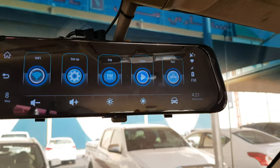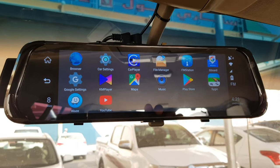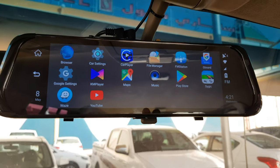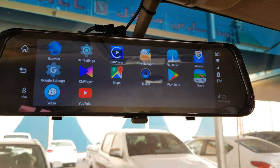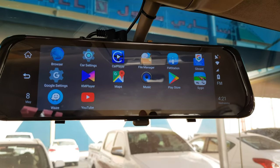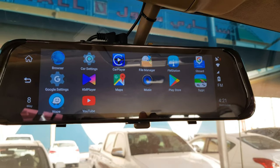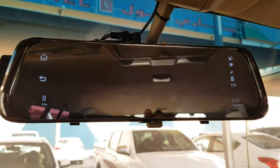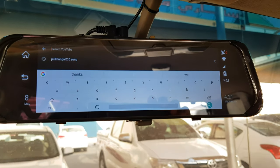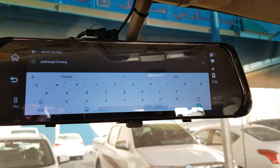Another thing is, if I open more apps, it's kind of lagging - because the recording for the front camera and back camera is going on at the same time. Also, if you're watching YouTube or using GPS and you open more apps, it's kind of lagging. The main purpose of this device is to record the front and back of the car for safety reasons.